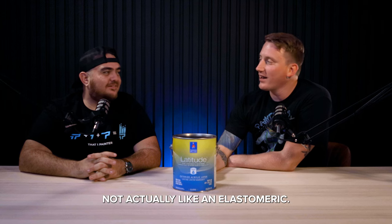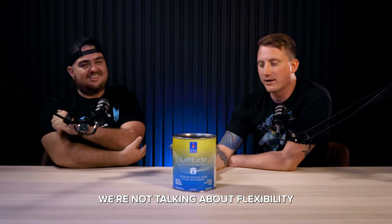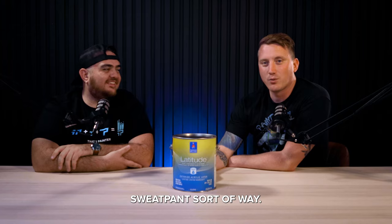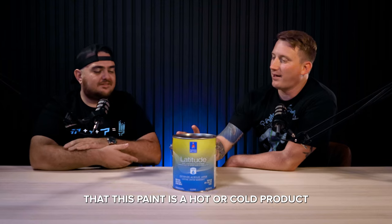Yeah, very flexible. Not actually like an elastomeric — a different kind of flexibility. We're not talking about flexibility in like an elastomeric, elastic waistband, sweatpant sort of way. We're talking about it in the sense that this paint is a hot or cold product. Temperature, right?